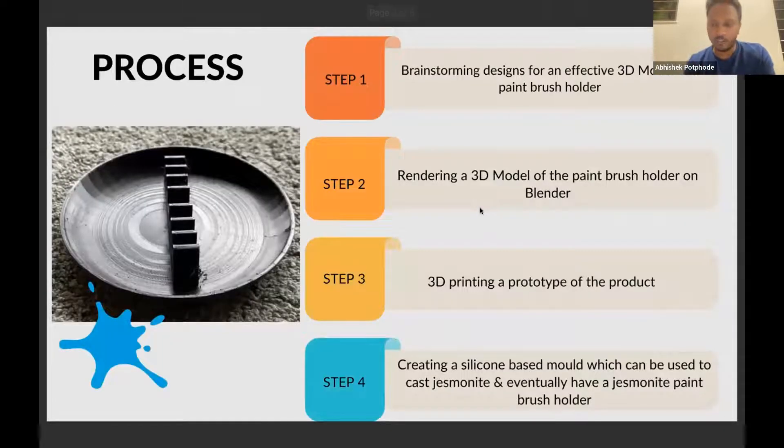I'll tell you more about the process. Step one was selecting a design. Our criteria was to find a design that was not only good looking but at the same time very practical as well. After brainstorming different designs, we came up with an effective design.